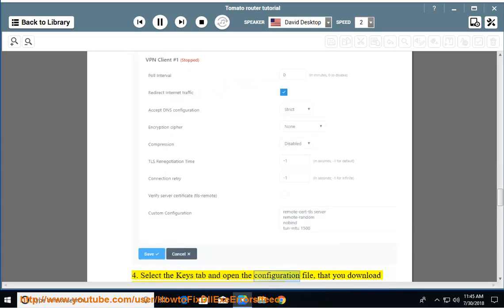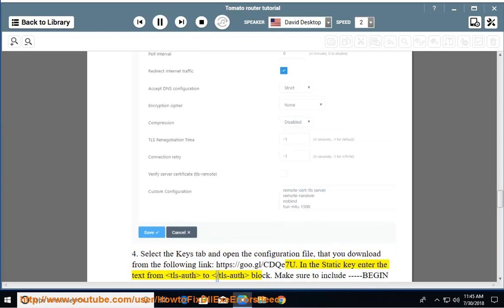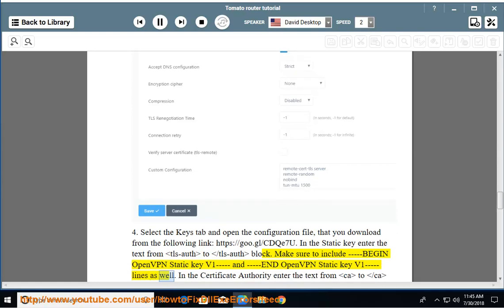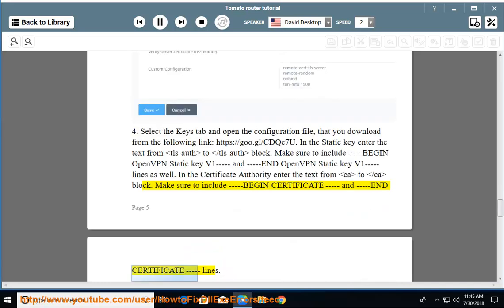Step 4 & 5: Select the Keys tab and open the configuration file that you download from https://goo.gl/CDQE7U. In the static key field, enter the text from the TLS auth to /TLS auth block — make sure to include the BEGIN OpenVPN Static Key V1 and END OpenVPN Static Key V1 lines. In the certificate authority field, enter the text from the CA to /CA block — make sure to include the BEGIN CERTIFICATE and END CERTIFICATE lines.